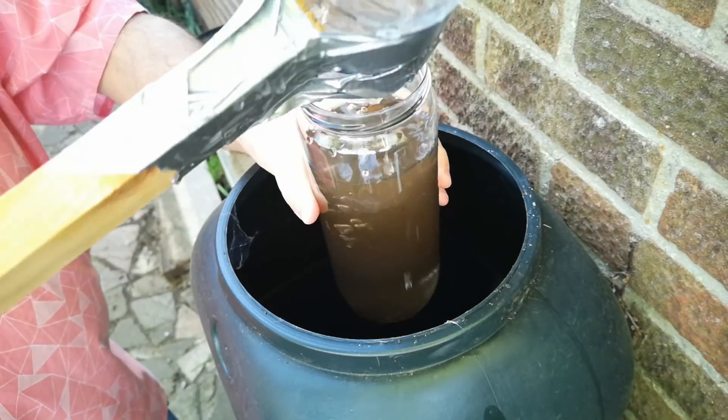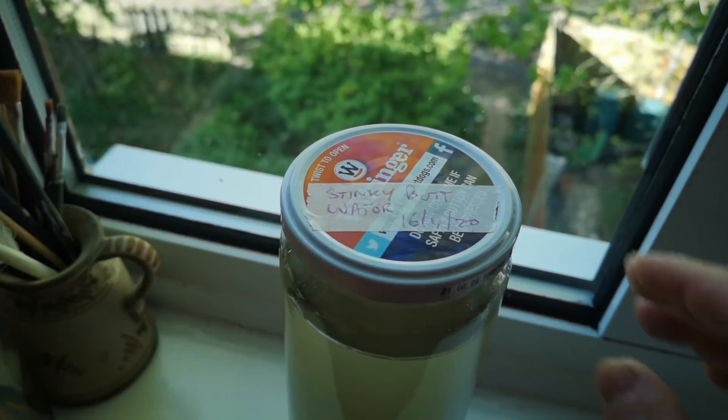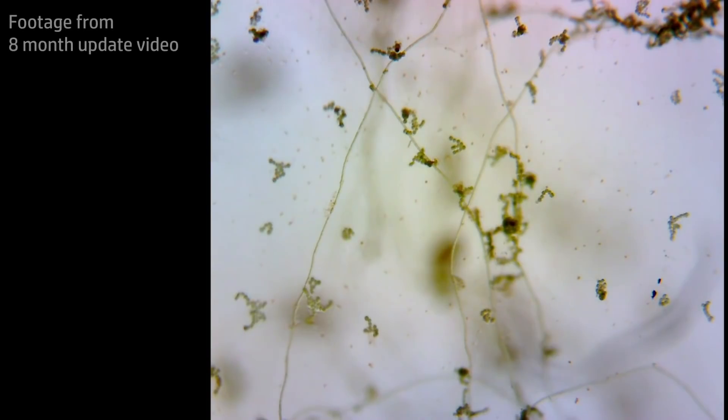Nearly two years ago, I scooped up a jar full of rainwater and sediment from the water butt in my garden. I sealed it up completely and allowed it to develop as a closed ecosphere. For various reasons, I can't keep this going forever, and it's nearly time for this experiment to come to a close. But before I return the contents of the jar to the water butt, let's take a close look inside.